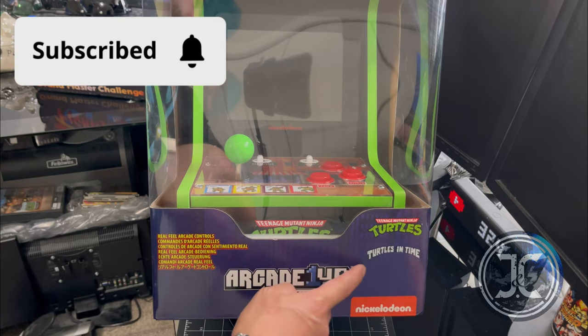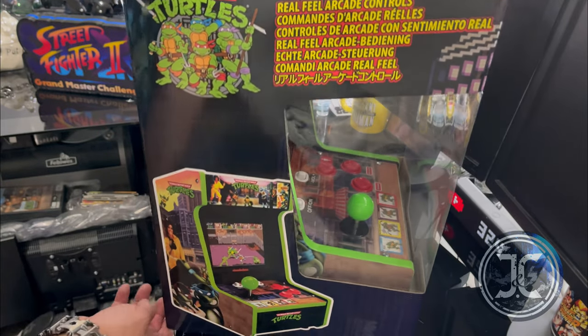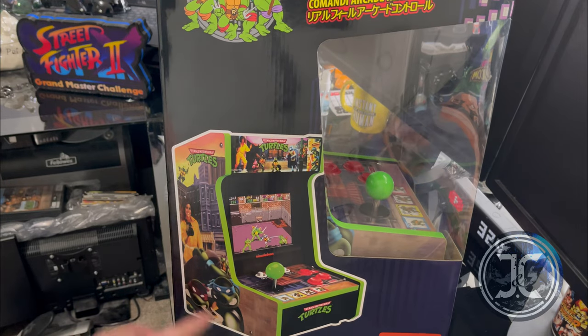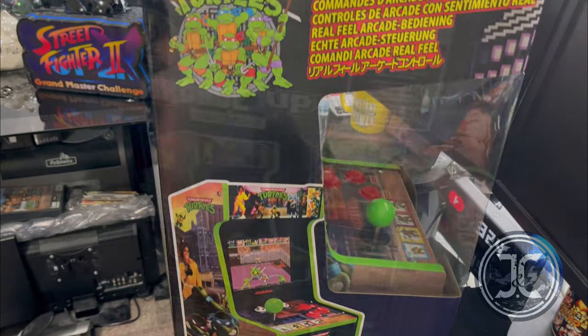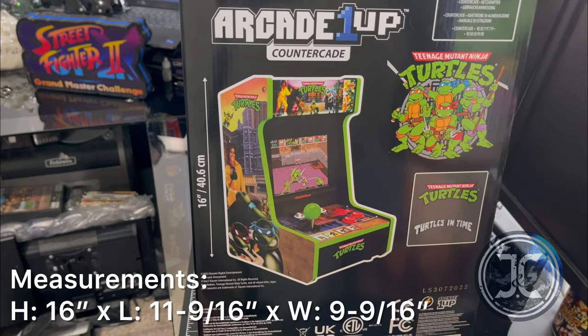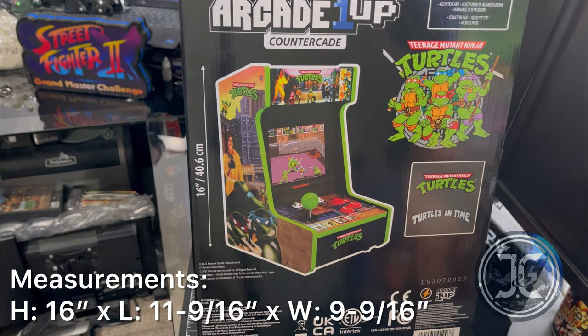This cab comes with two games: the original TMNT arcade and Turtles in Time. As you can see, this one comes with nice artwork from the original cabinet. The measurements are 16 inches tall, 11 and 9/16 inches long, and 9 and 9/16 inches wide.